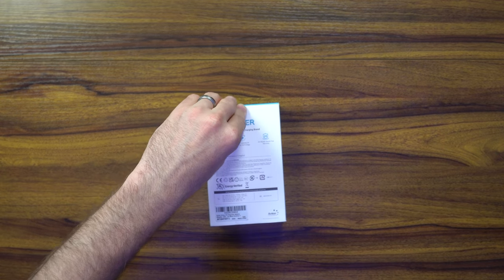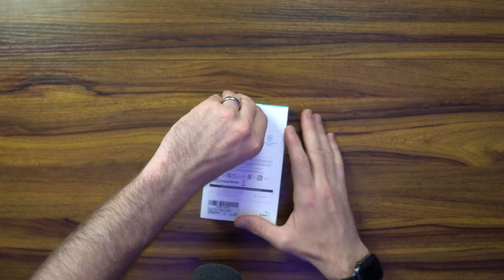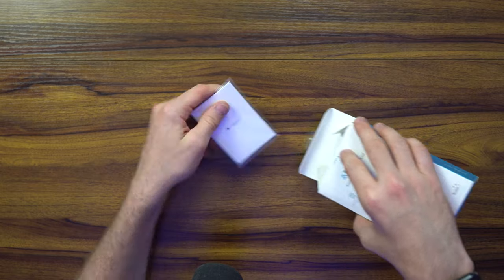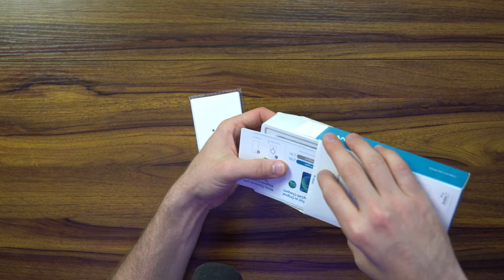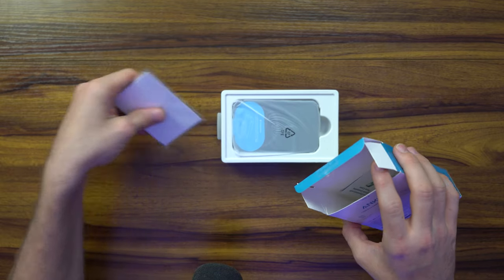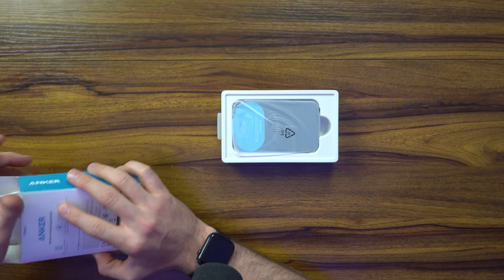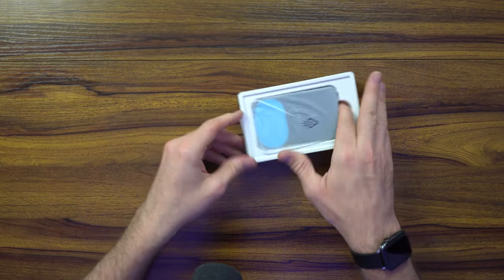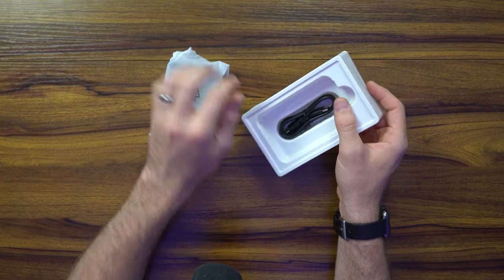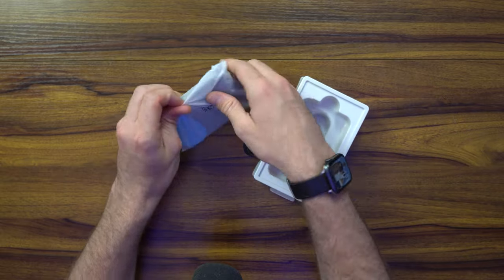The new Anker 633 MagGo MagSafe power bank brings up to 10,000 milliamps. The Qi charging MagGo delivers 5 watts of charging and up to 20 watts plugged in — that's about 8 times faster than regular Qi charging. Apparently it takes less than 2 hours to charge fully. What's nice is it has a folding stand and comes in a myriad of different colors.